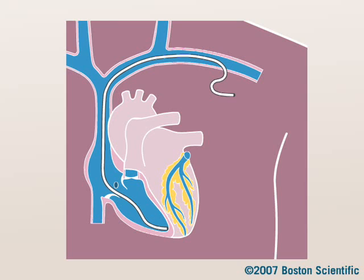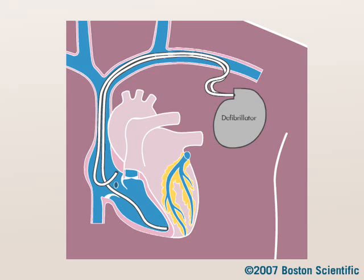A lead is placed in the right ventricle. Another lead is placed in the right atrium. The doctor connects the leads to the device and tests to make sure both work together to deliver treatment.